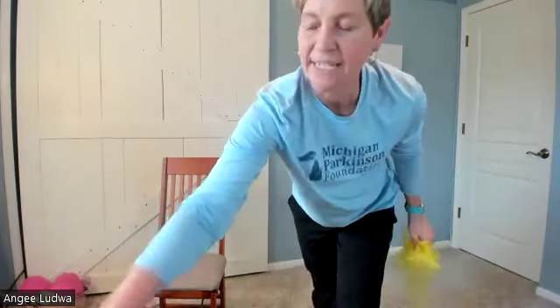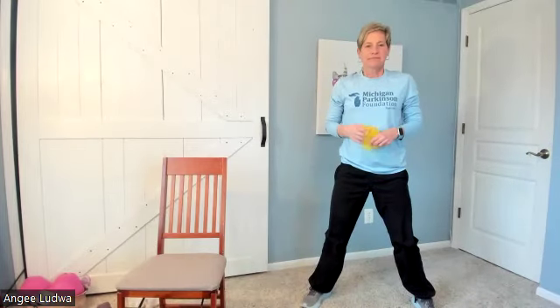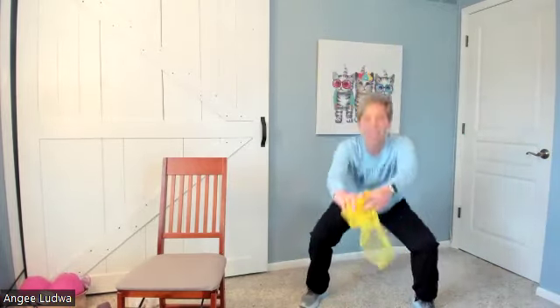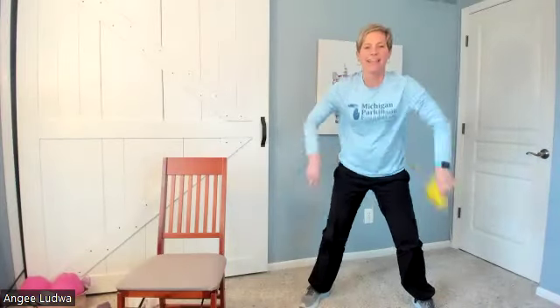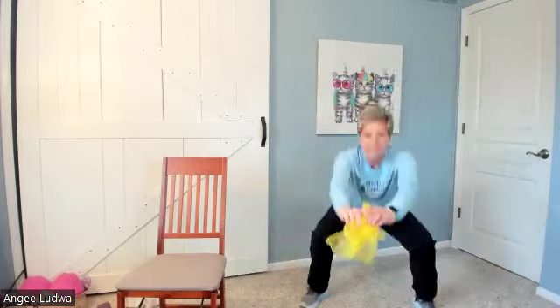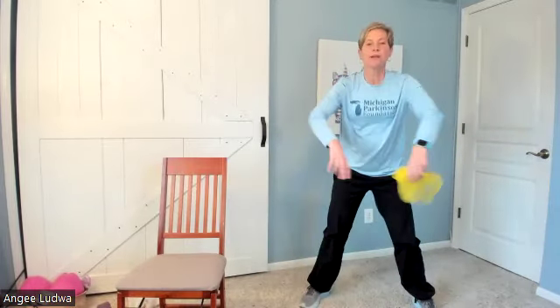Now we're going to squat and bring it behind our back — squat, behind your back, switch. Here we go: push it forward, behind your back, switch. Forward, behind your back, switch. Good — down behind your back and switch. Keep feet wide apart. Down, behind your back — stick that bottom back like you're going to sit in a chair. Ten seconds. Three, two, and one.